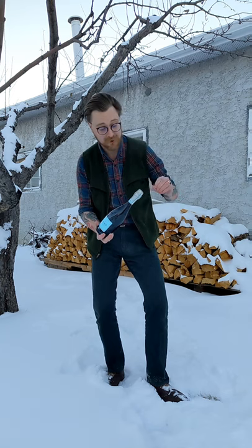How to saber champagne and sparkling wine with a kitchen knife. First, make sure your bottle is really nice and cold. That'll stop it from blowing up, and make sure you're doing it outside because it's way safer that way. Then remove all the foil from the top of the bottle.